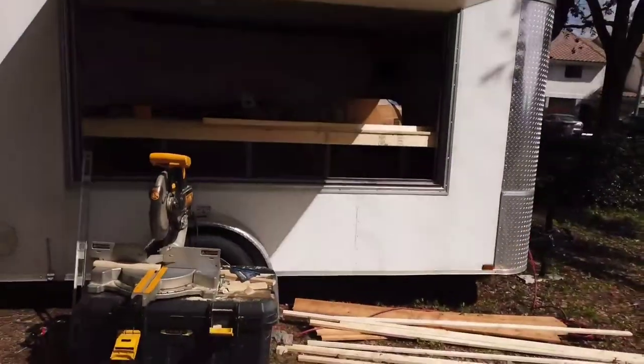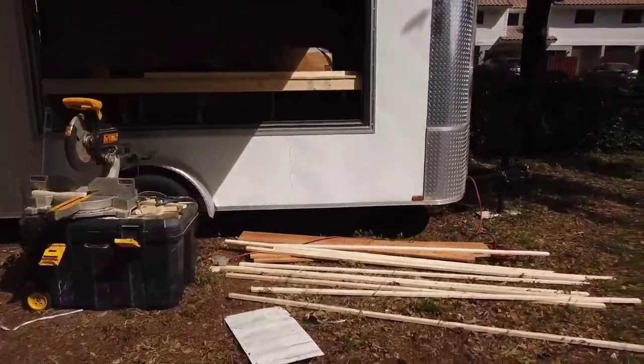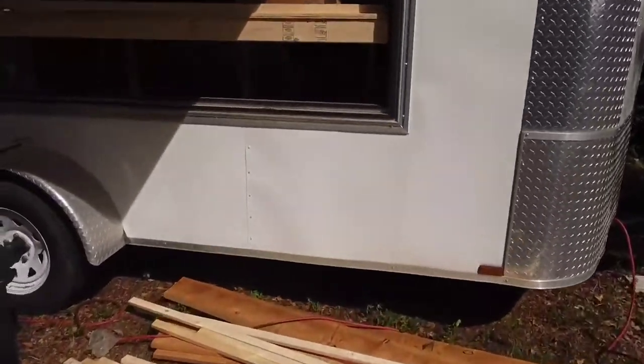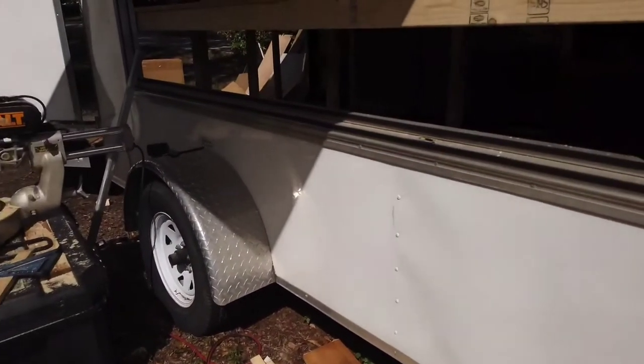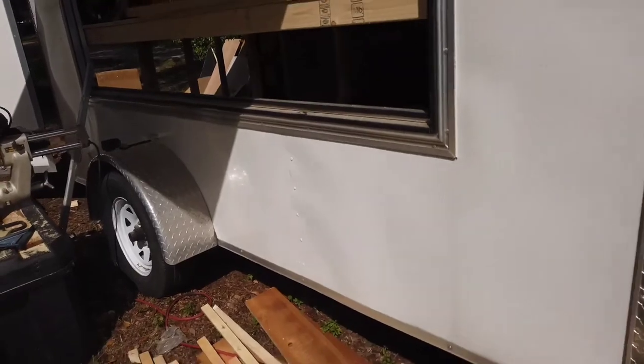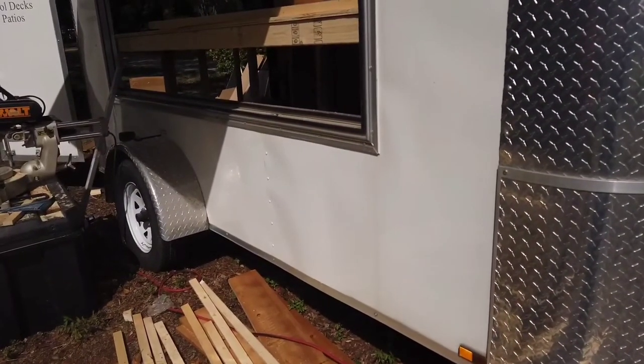Just to give you one quick view here — this is going to be the serving window. Right here on the serving window, I'm going to be building a piece of wood shelf that will come inside and open out. We'll end up with a shelf that drops out all the way across — an almost eight-foot long shelf — that will drop out and people can put their keys, their phones, their whatever else on there while they're ordering.